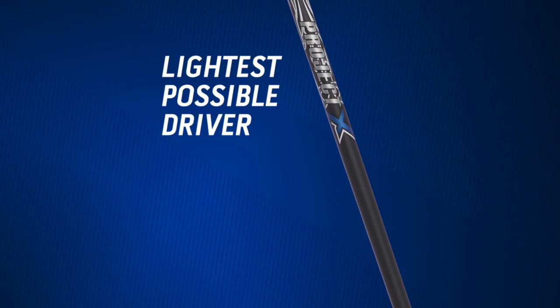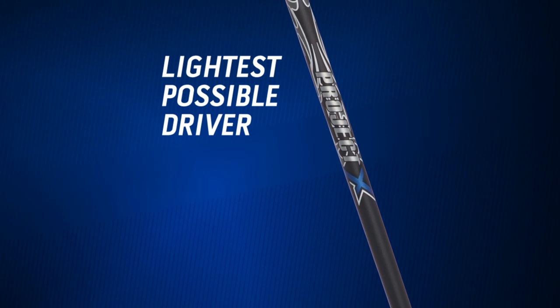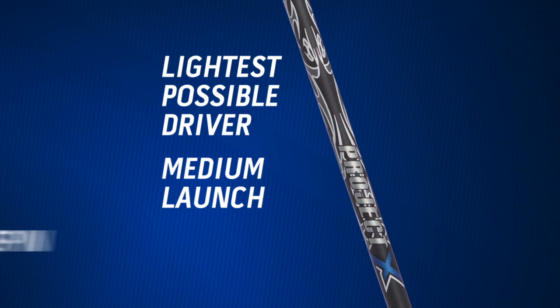This is for any player looking for the lightest possible driver without sacrificing launch conditions. Originally designed for players looking for a higher launch, tour player testing found that tour players can get the medium launch low spin they're looking for.